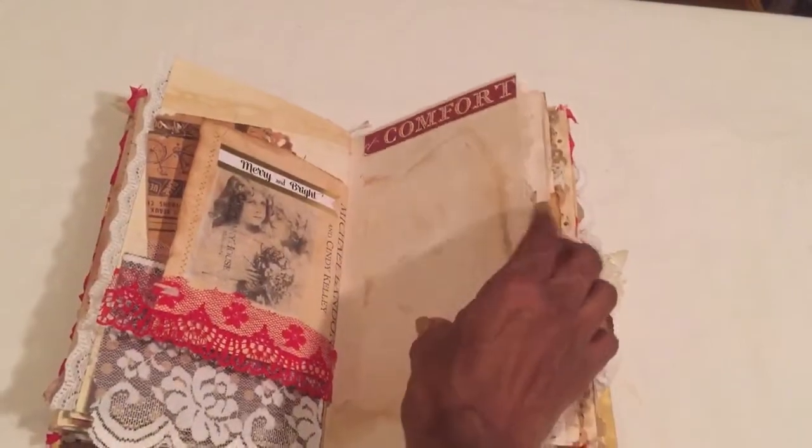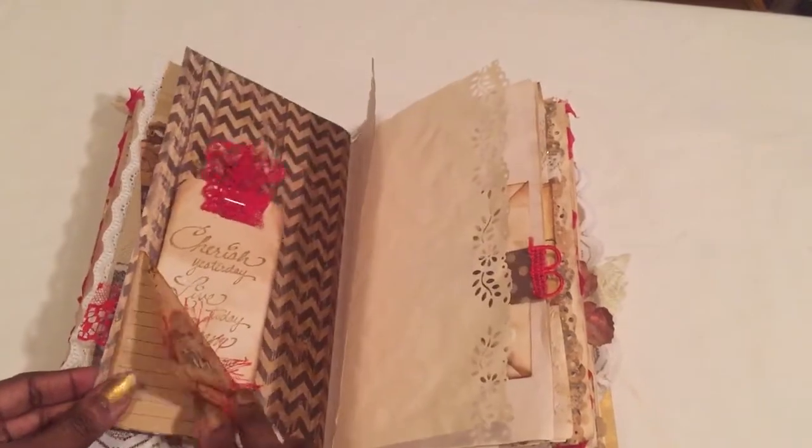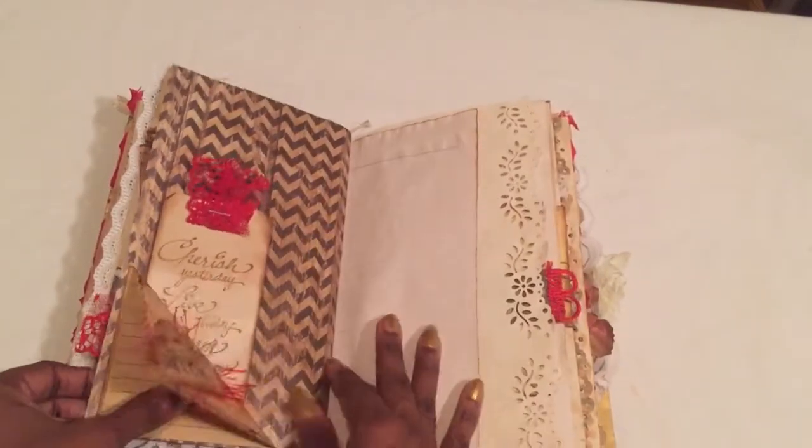Little letters — somewhere it says 'Tidings of Comfort and Joy,' singing this song. I love this — that stamp is from Melinda, she gave it to me. I did a little layering here with the flip-up corner.